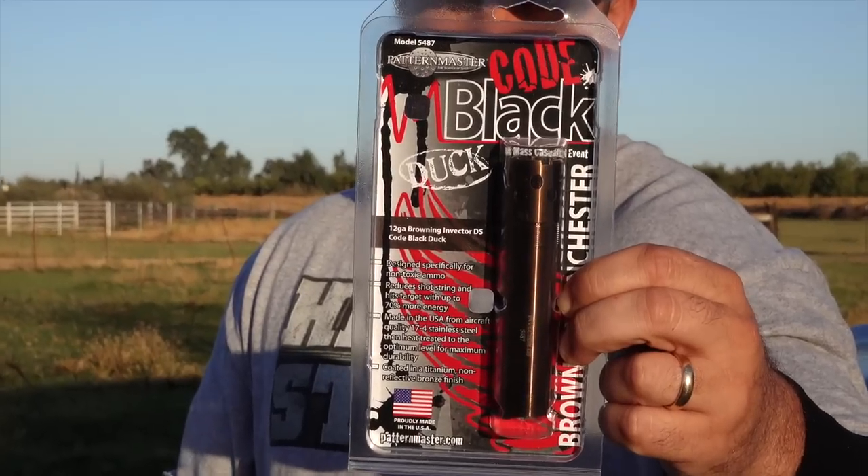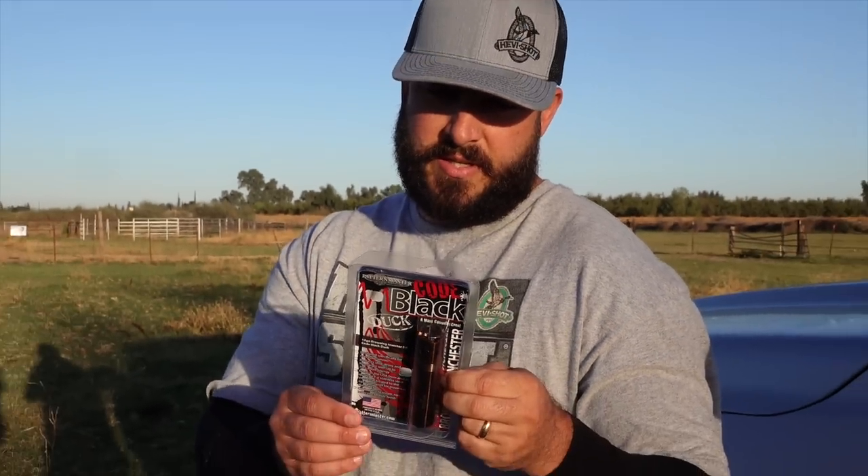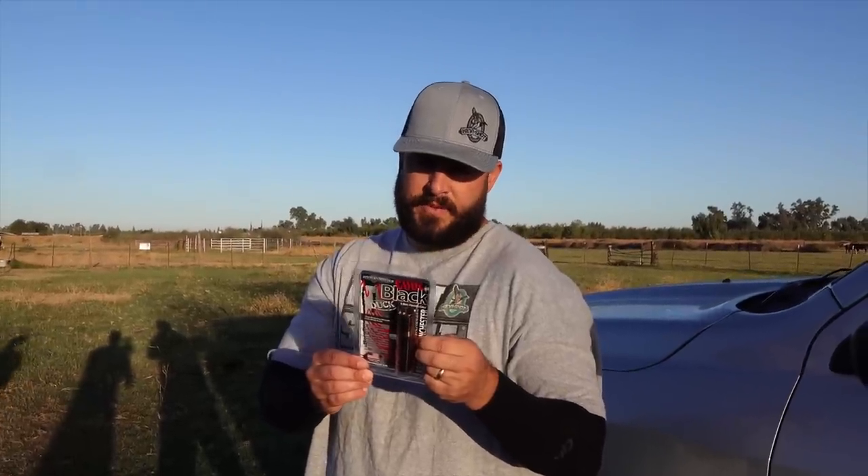I've been seeing videos of people shooting the Pattern Master Code Black, and just the feathers coming off the bird - that's what I've been looking for. I came out here with Harrison a while back and you could tell the energy when it hit the paper target was way different than with my full. I'm going to grab the package for the Pattern Master Code Black Duck and read it off. It says: Pattern Master created the Code Black line of tubes for the world's most serious hunters. The Code Black line incorporates the same WOD control technology that helped Driven revolutionize the shot shell market. I'm going to be shooting my Browning A5, which is an Invector DS style choke.